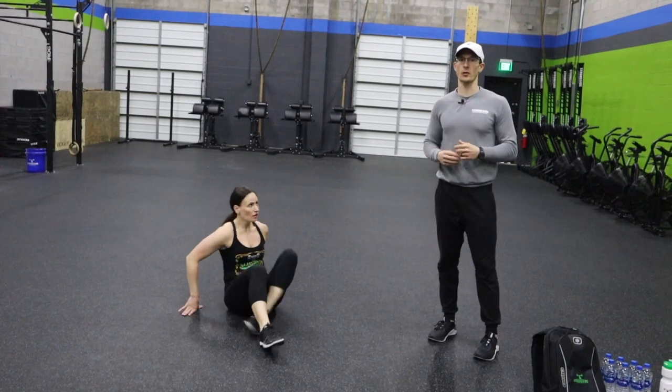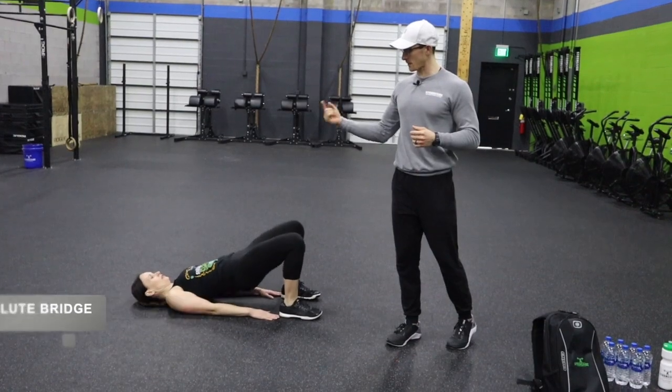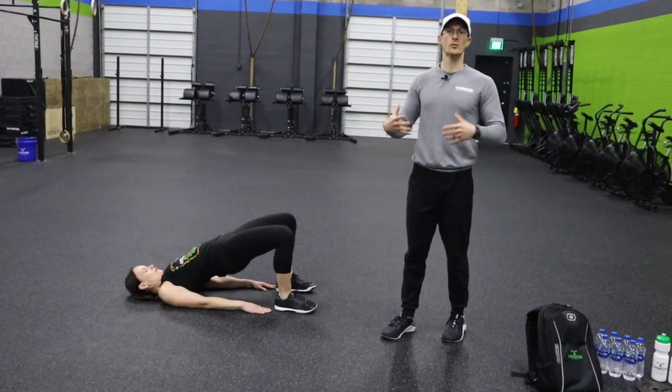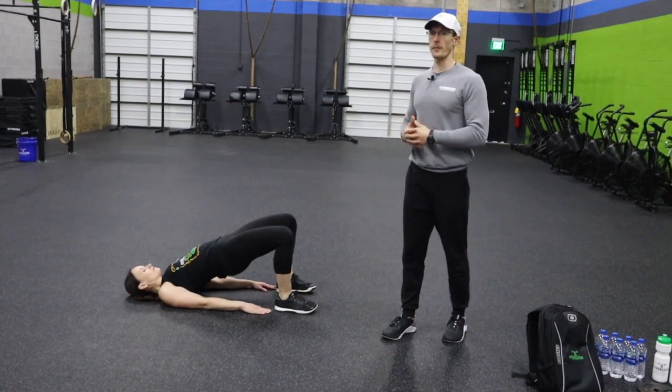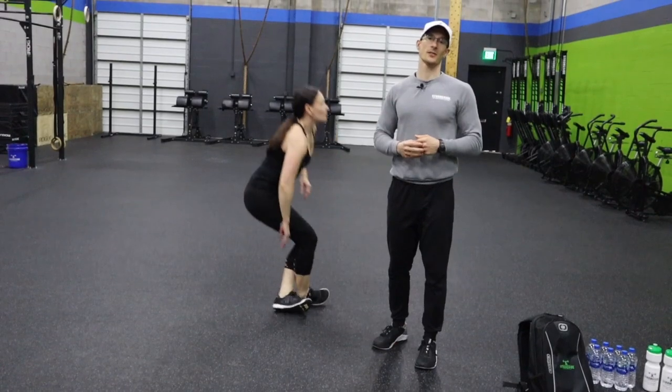Exercise number two is a glute bridge. Lay on your back, bend your knees with your feet flat, thrusting the hips up in the air, and hold in that position — squeezing the glutes, squeezing the back of your legs and your back muscles. Today is going to be a whole lot of fun. Alternate exercises every minute, and then let's crush our finisher. That's how we do Friday.